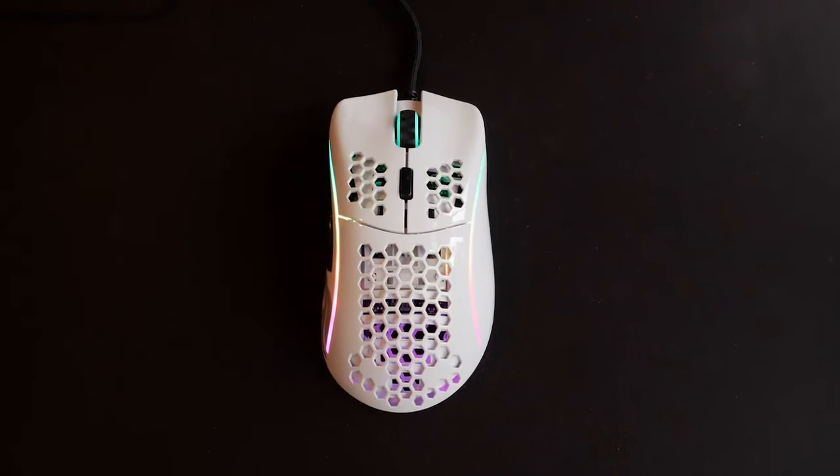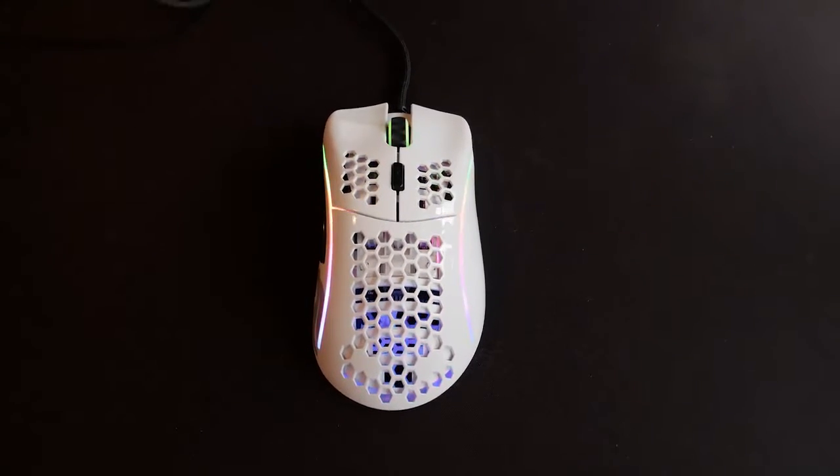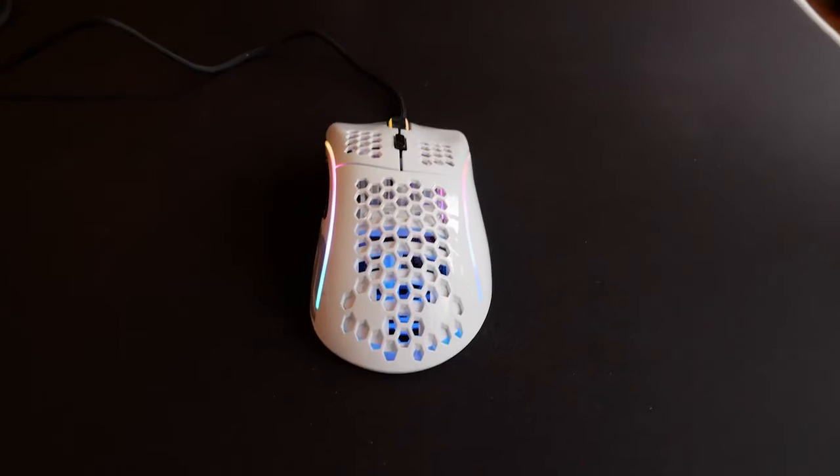Welcome back everyone, it's here. The long-awaited sequel to the Model O — it's the Glorious Model D.